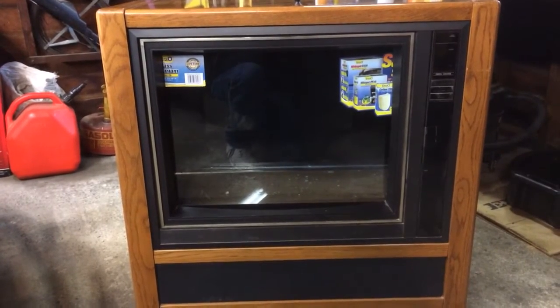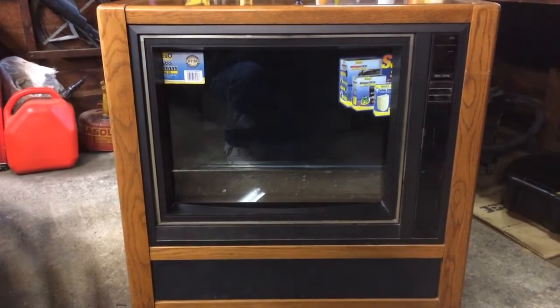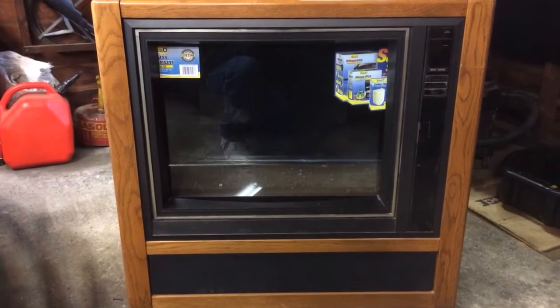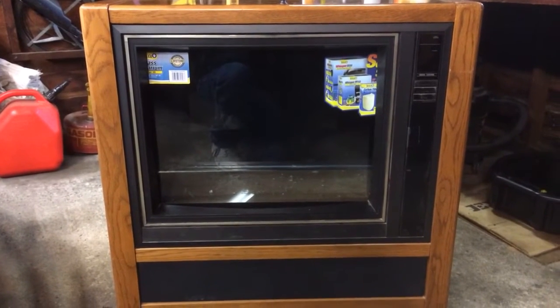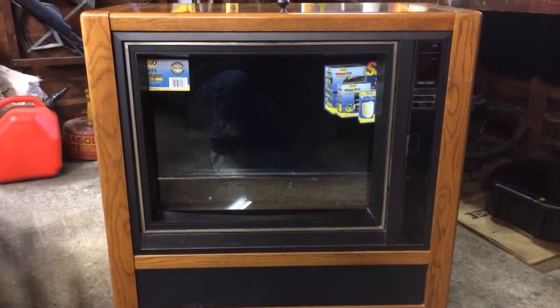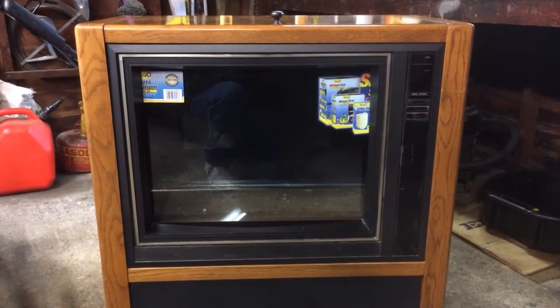Hey YouTube, T Holtz here. I'm going to make a quick video of my project I'm working on. This is a 27-inch console TV tank. Got it all together here in my garage, waiting on the fish tank supplies to arrive.